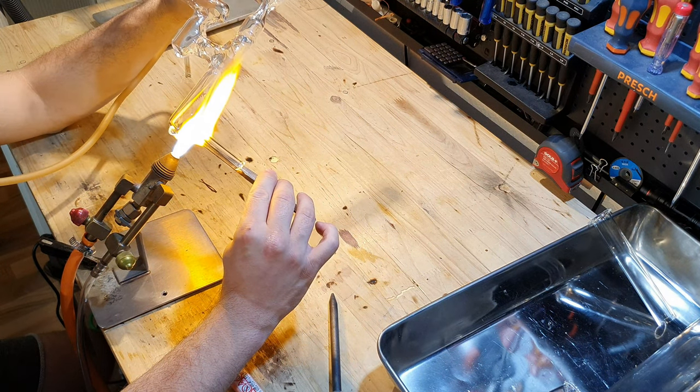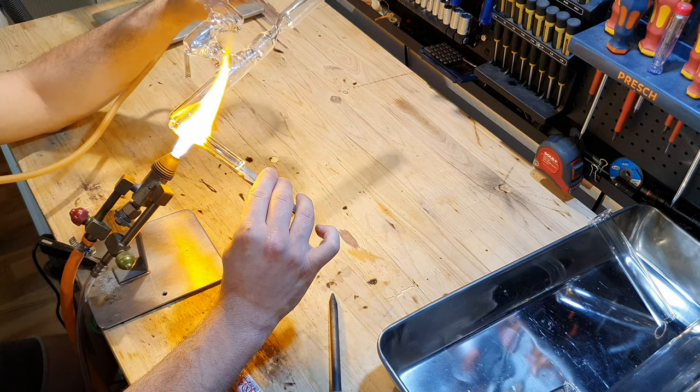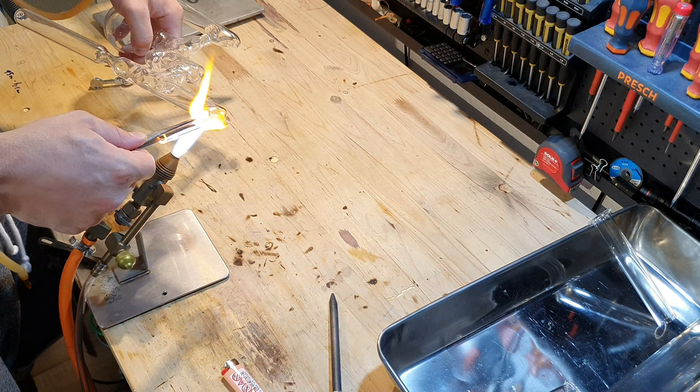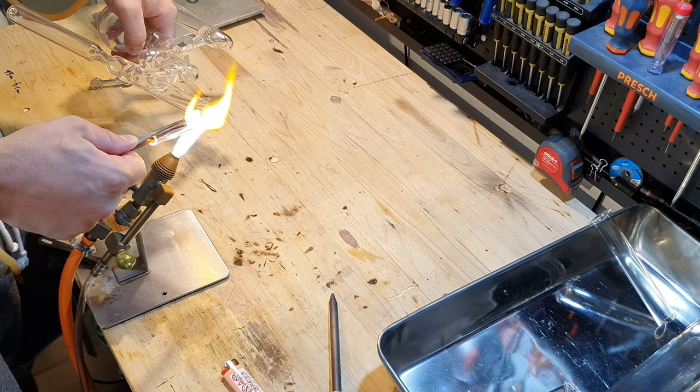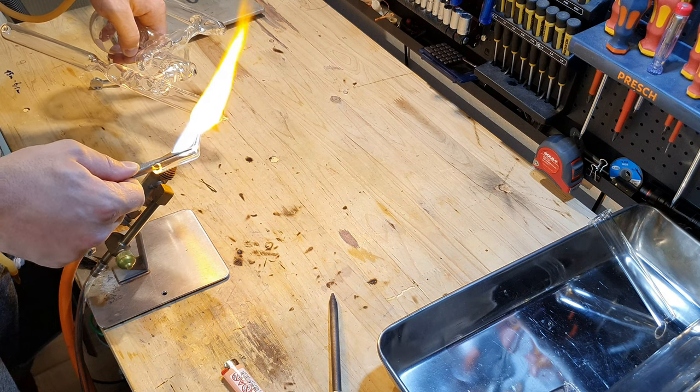This video is about flameworking only, so it might be boring for some of you. But since I spent many hours making this custom glassware, I thought I would show you some of my work. I am not a professional and my creations look accordingly. But you only get better by trying, so here you can watch me trying.